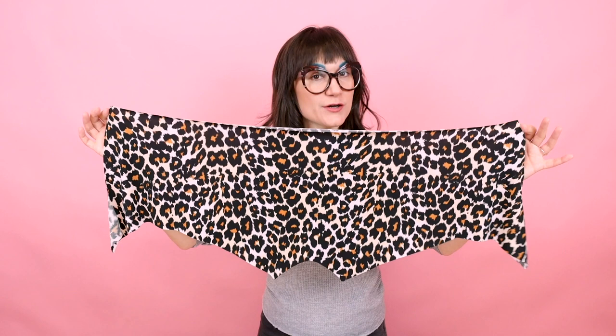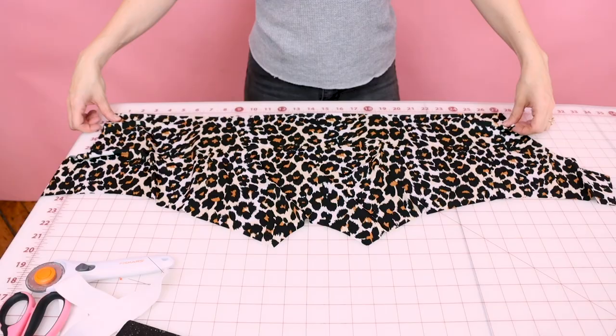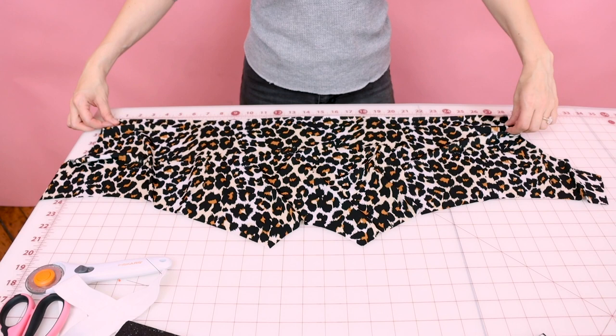Now we have all of our pattern pieces cut out. You should have one really big piece and then four smaller pieces. Next, we need to cut out the elastic for the waist. Measure your pattern across the waist and minus an inch — so cut your elastic one inch smaller than the actual measurement of your waist. This waist looks like it's about 28 inches, so I'm going to cut my elastic at 27.